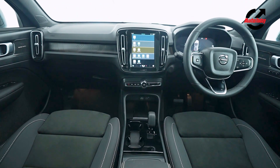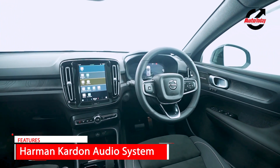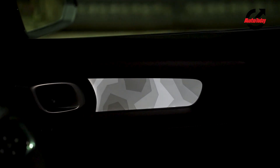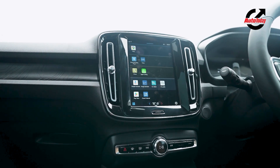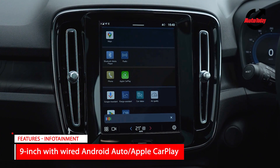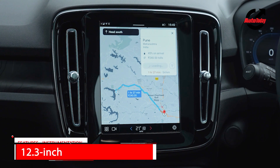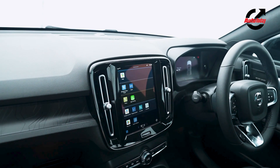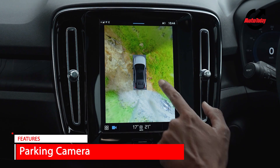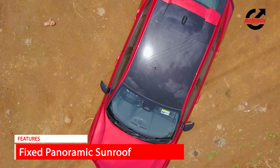Volvo keeps things subtle and understated, so the interior of the C40 Recharge doesn't wow you at first look, but you'd appreciate that it's made with recycled materials and is 100% leather-free. Details on the dashboard and door pads depict a topographical pattern of the Swedish landscape and are backlit. The mostly grey cabin uses brushed metal highlights around the infotainment and air-con vents. The infotainment is a 9-inch portrait-oriented unit — an Android-based system powered by Google, with Google Maps as the default navigation projected on the 12.3-inch instrument cluster as well. Both screens are crisp but the layout may seem overly simplified. The 360-degree camera with selectable views is a great idea, though the execution is lacking as none of the angles make gradients very clear.